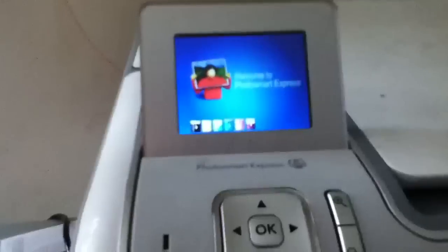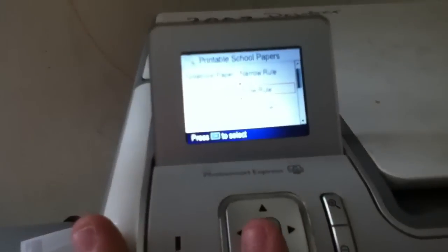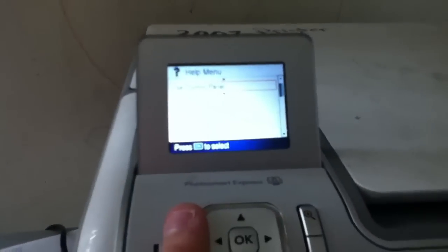So now, if we're looking at different types of buttons — first, you have your screen here. You can do like setup and all that stuff, printable school papers. It has a variety of different items that you can print, network, tools, all that stuff. You also have help here, which has possible questions that you may have — it gives you a variety of ideas.